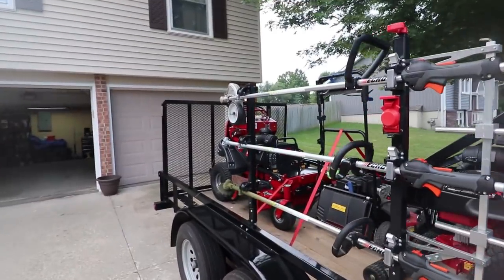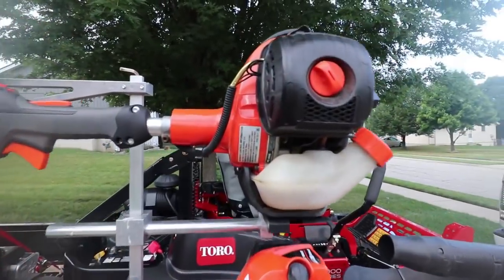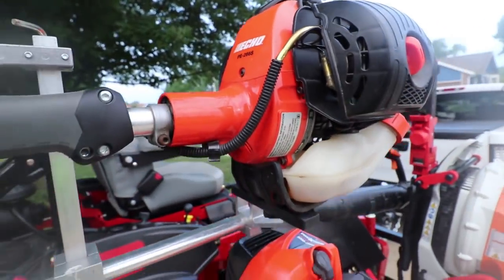Then we have two trimmers and an edger. My edger is a PE-266 Echo. So we've got the PE-266 here.